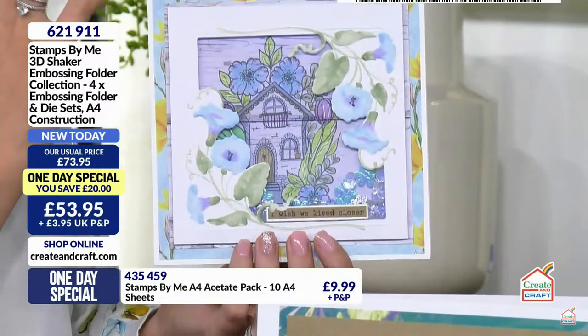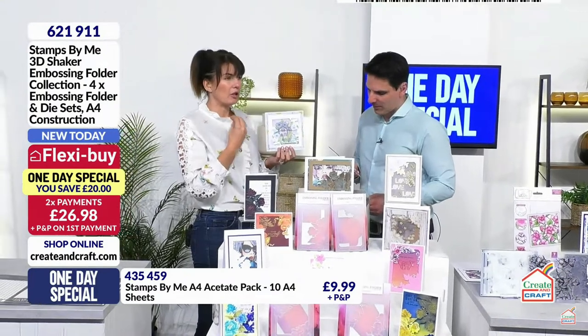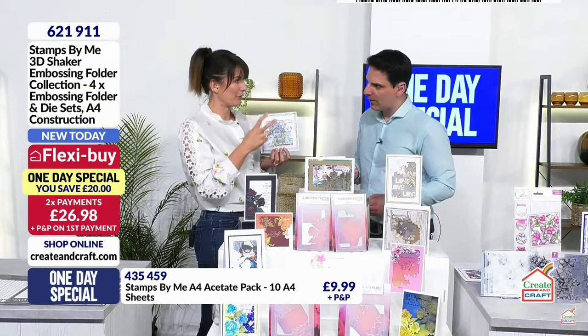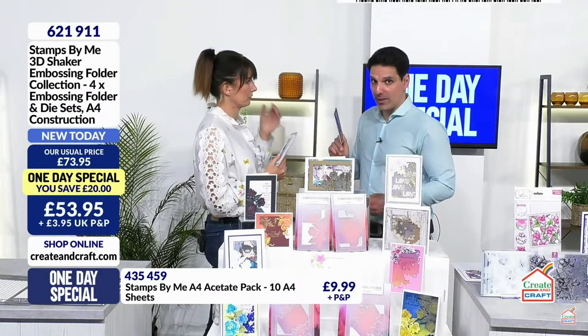We have this sweet pea here with that beautiful design for a lovely new home card. It's down to yourself how you want to present these designs, but you're getting a lot of technique in just one short space of craft. That one embossing folder is going to give you so much creativity. I love the idea of making a shaker and it's a very easy shaker to make.